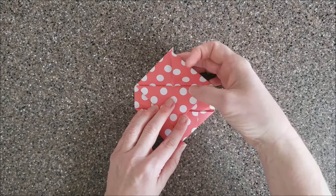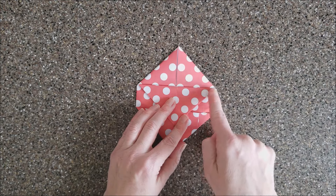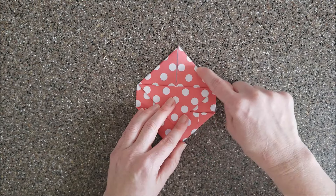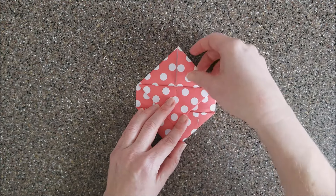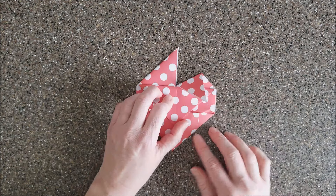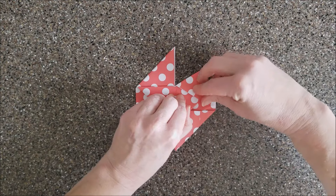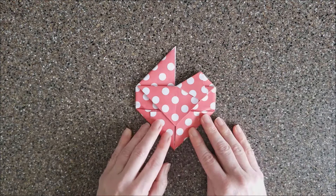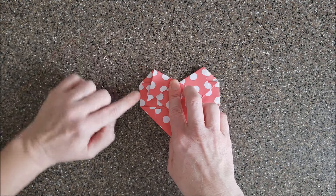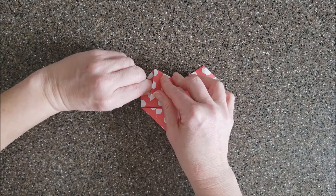With your two points up here, take this point and fold so that it goes past this line — your fold is gonna go not directly through the center but a little bit lower, so it looks like that. Then tuck whatever goes over into this space here. Do the same thing on the other side: fold so the flap is over, then tuck it into the inside.